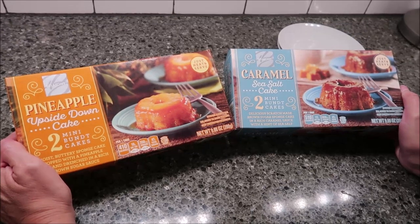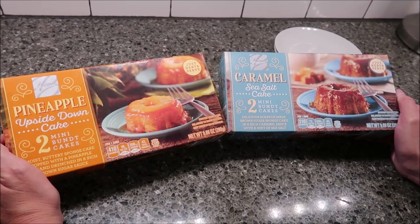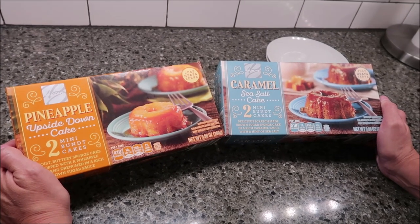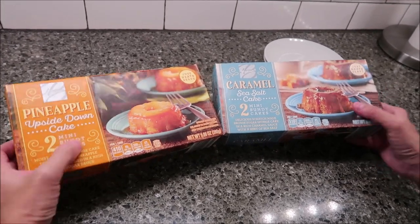Today, Kevin and I are going to be trying the Belmont brand pineapple upside down cake and the caramel sea salt cake. Belmont is an Aldi brand. These were $3.49 each at Aldi and you get two desserts in each box.